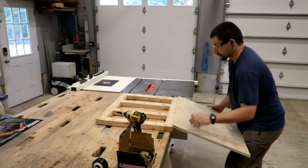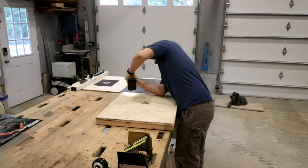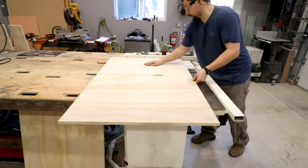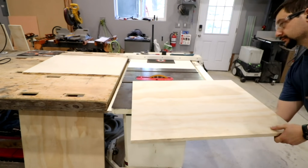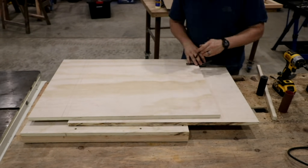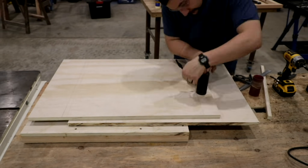I went ahead and used some glue and then some T25 star drive screws and screwed the plywood down to the framework. Then I started cutting the sides of the cart. This stuff is that 3/4 inch pine plywood. It's a really light color, so the pens will show up really well with that.